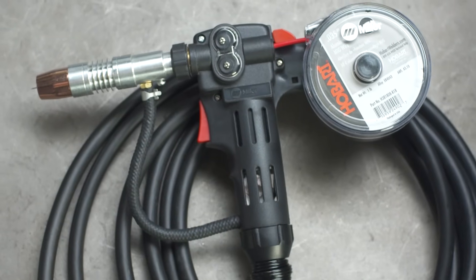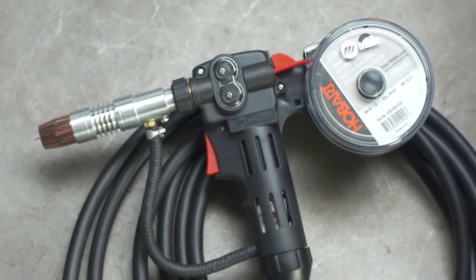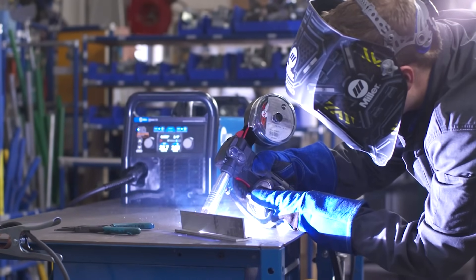Get the Spoolmate 100 or 150 spool gun to weld a wide variety of aluminum projects. Auto spool gun detect eliminates the need for field switch installation, so it's easier than ever to weld aluminum.